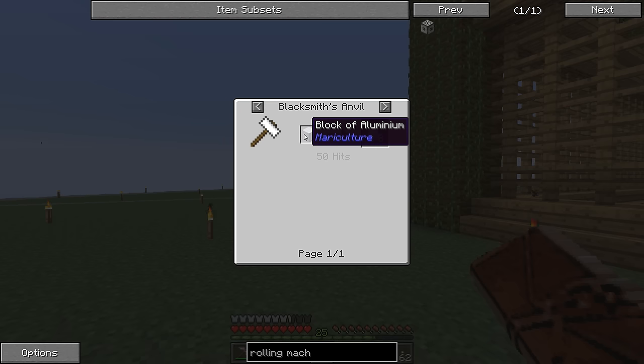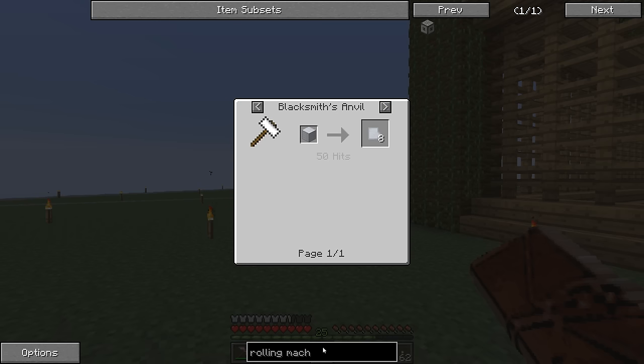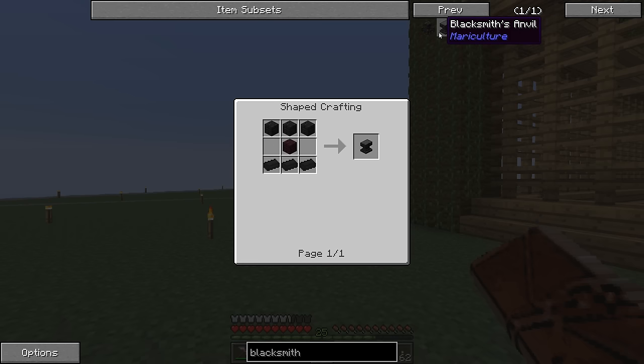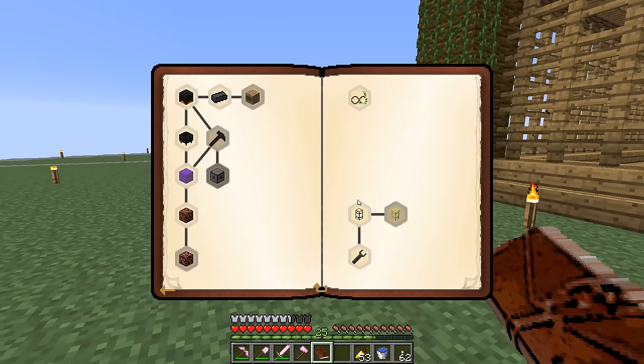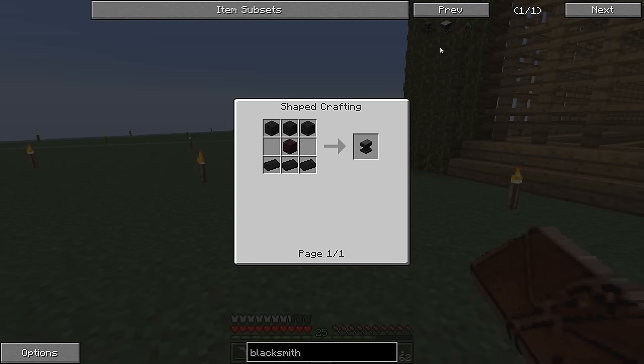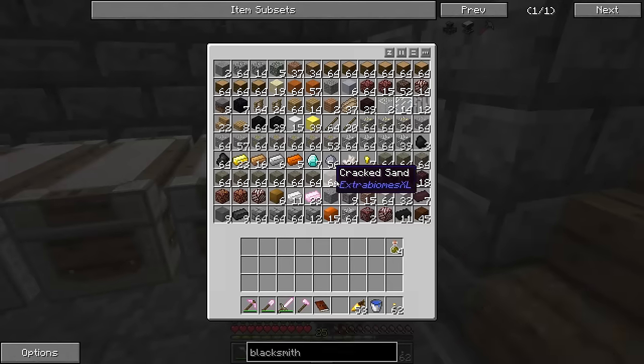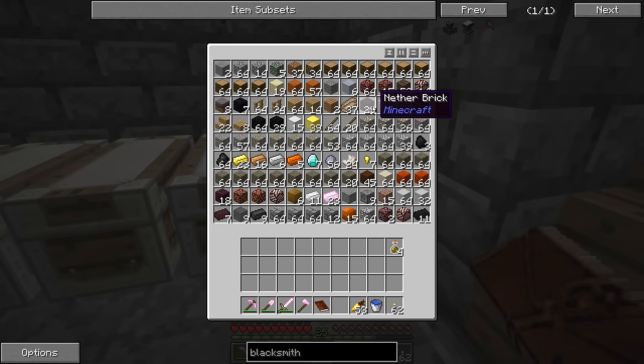So we'll need about two buckets of lava. The sheet of aluminum is made from a blacksmith's anvil with a block of aluminum — we could also do it with a rolling machine if we had one, but we need the blacksmith's anvil first. That's from Mariculture, and there's also the blacksmith's assistant. We never made these before. The blacksmith's anvil requires three burnt bricks, a nether brick, and three brick construction blocks. We'll also need a blacksmith's hammer.